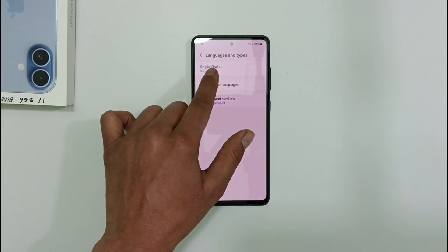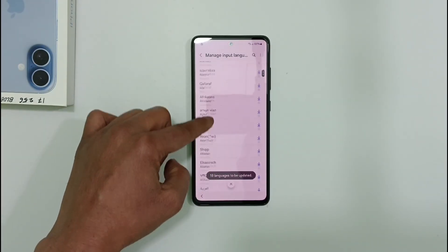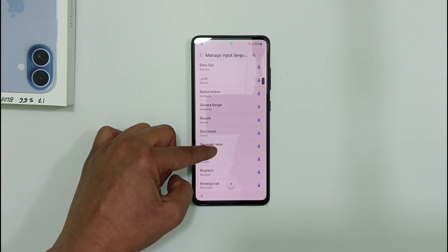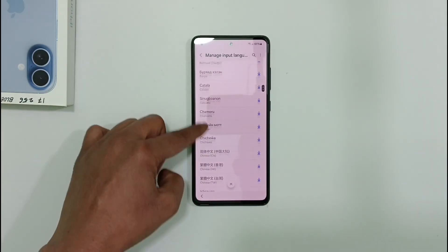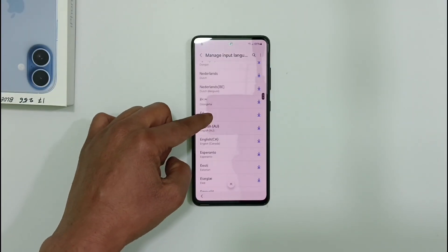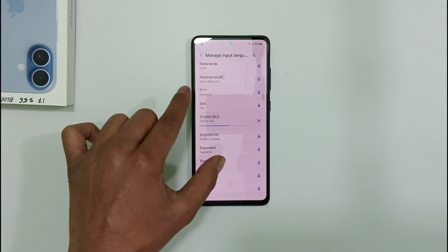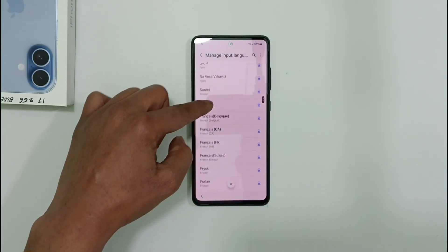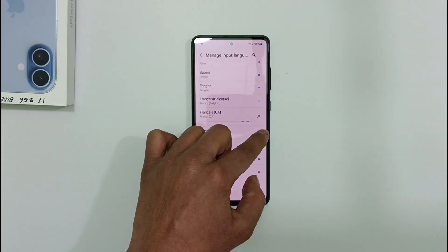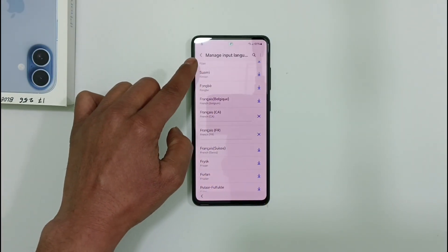Then click on the Manage Input option right here. Scroll down just a little bit — please pay close attention. Click on this specific option, then proceed to click on this particular element, scroll downwards, click on this one, and finally on this last one.